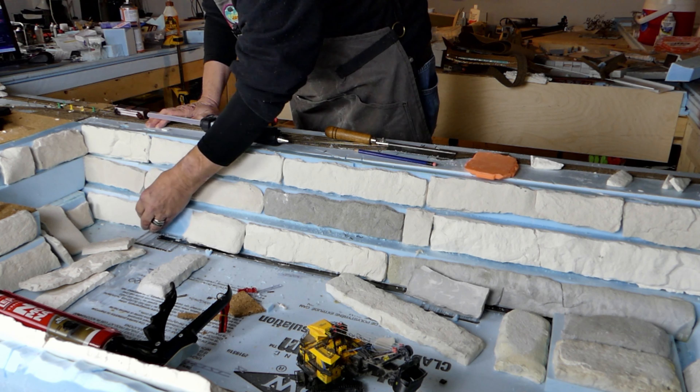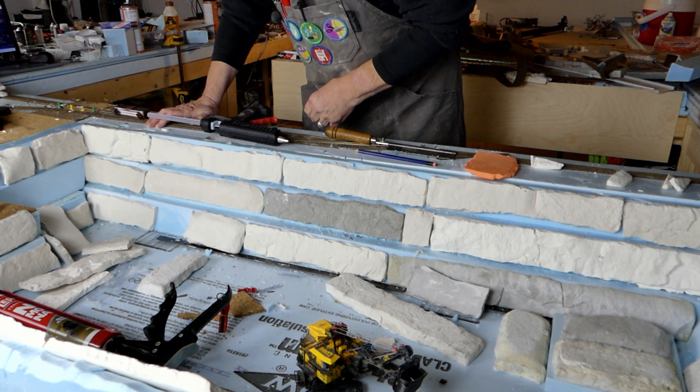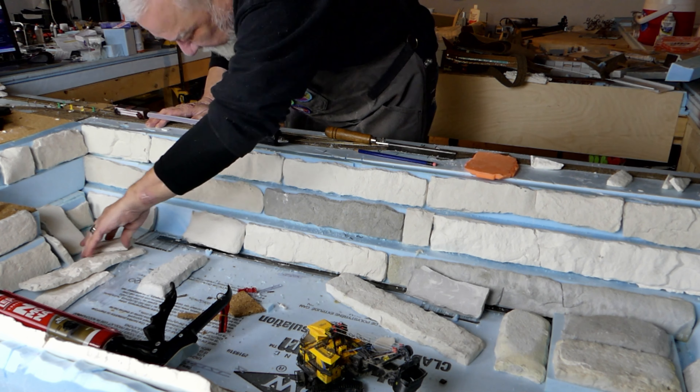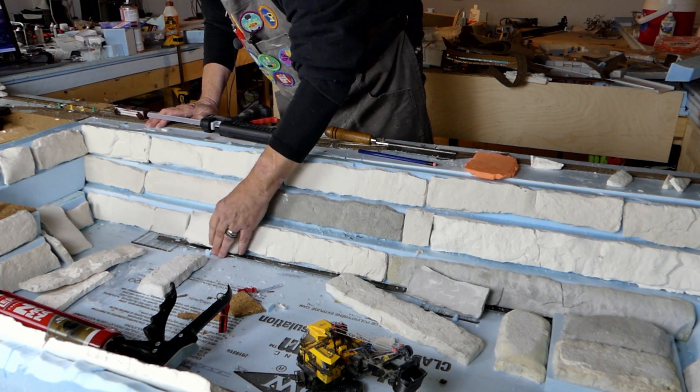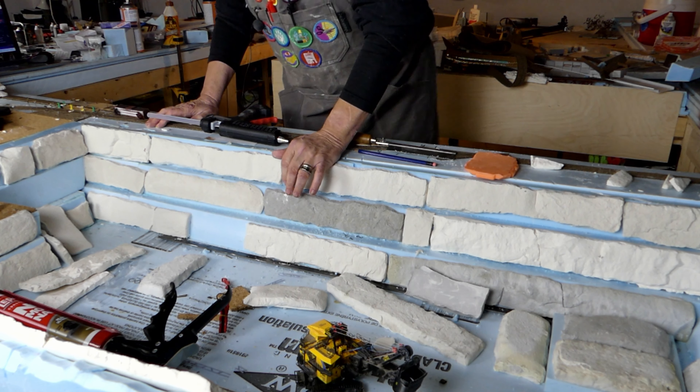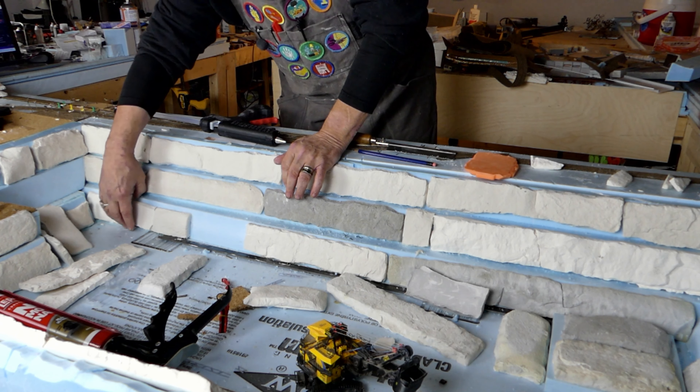I got lucky here — the foam isn't all the way into the corner, so I can just go ahead. This one goes there. That other one's not going to be used — it's too heavy and thick, it doesn't match.